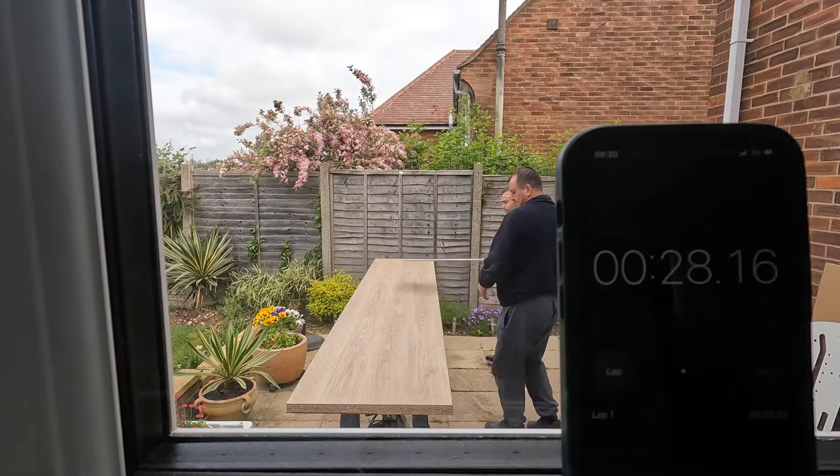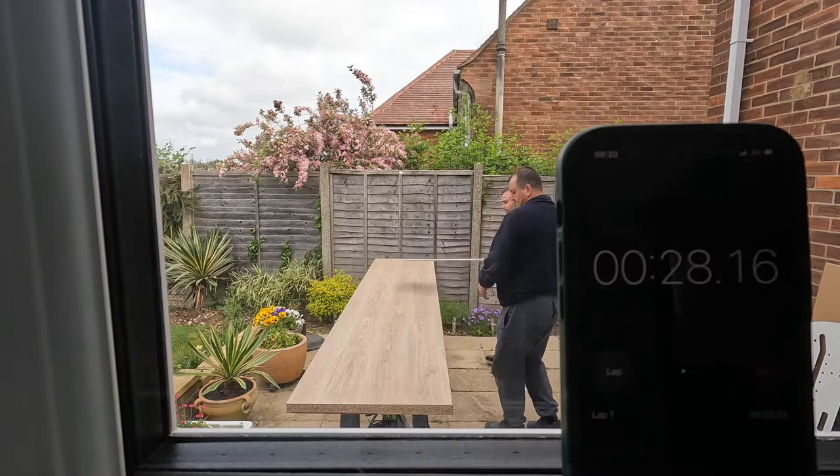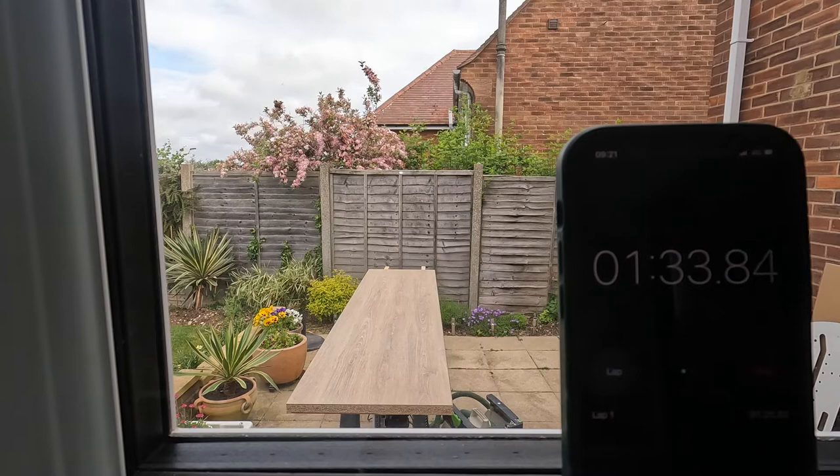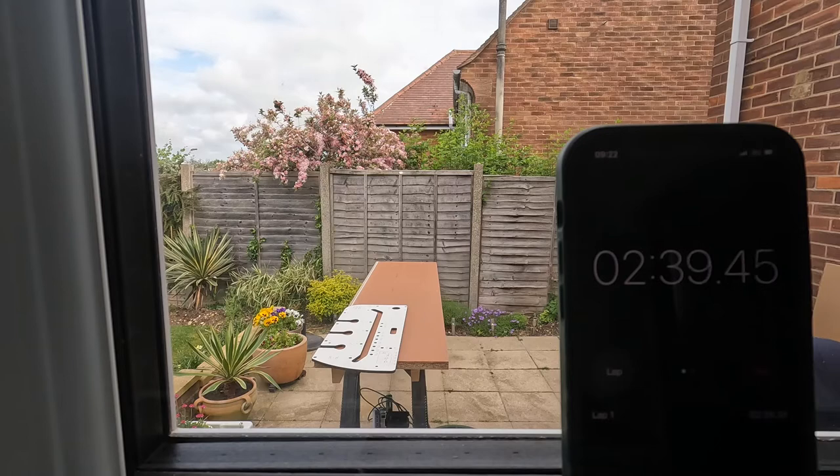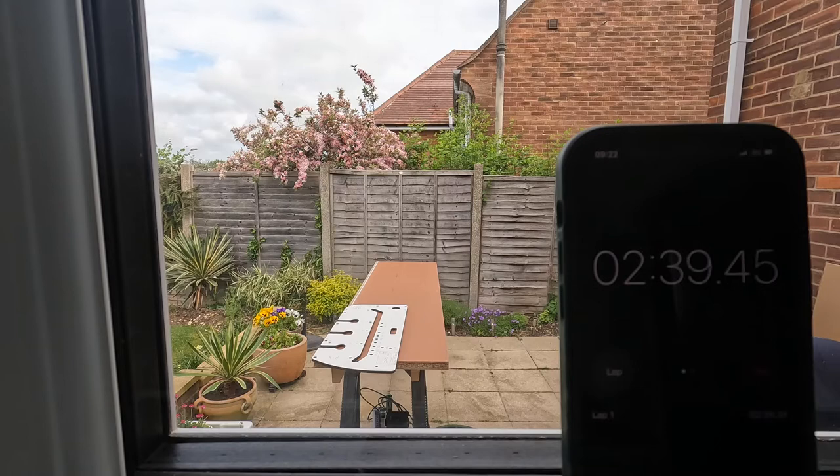Trust me, if you get the drawings and product breakdown right, you won't have problems. The other aspects are mainly the same as any other kitchen brand — same carcasses, pretty much the same process. This is where people go wrong and get things messed up, so read the drawing, check the code, and find everything in the product breakdown. I've been there, I've done that — this is the right way to do things.